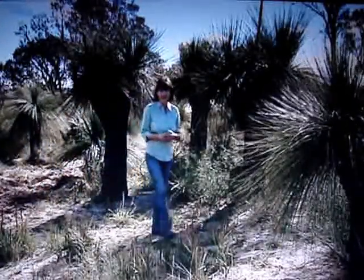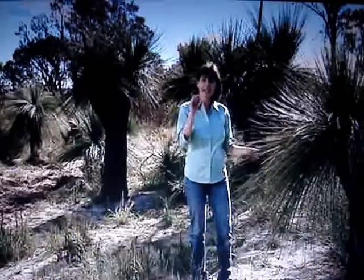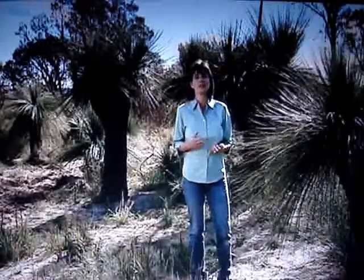Grass trees only grow in Australia, but in fact they're neither a grass nor a tree — they're actually related to the lily family. And they grow at the snail's pace of just one centimetre per year, so you can imagine how old some of the really big ones are.